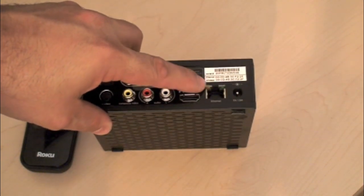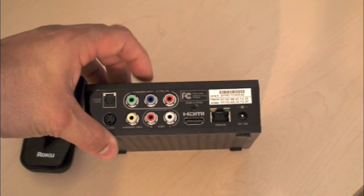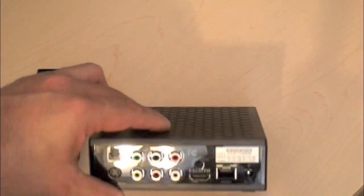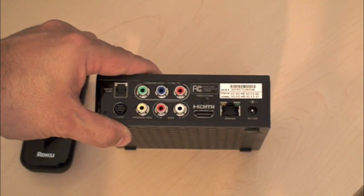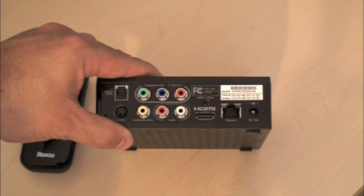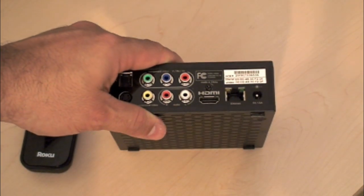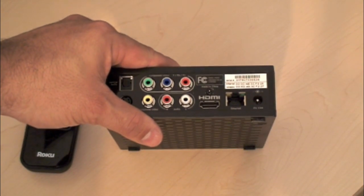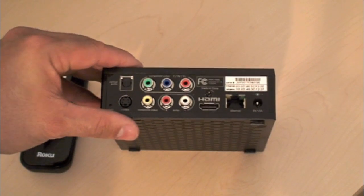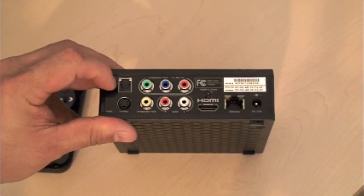You also have a LAN 10/100 network card built in. It also has wireless already built in, so when you first connect it, it's going to ask you if you want to set it up wirelessly or with a cable. If you have it wired you can do that; if you don't have a cable next to your TV, that's not a problem as long as you have a good range with your wireless router. This is the power connector, and here you have the optical audio port.